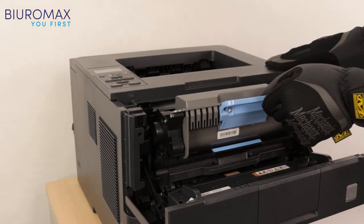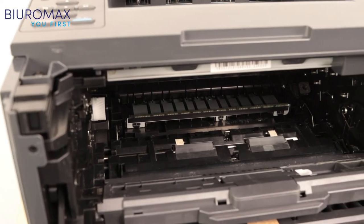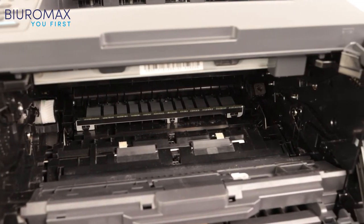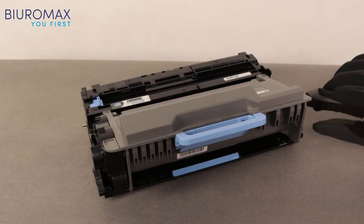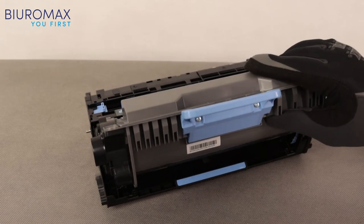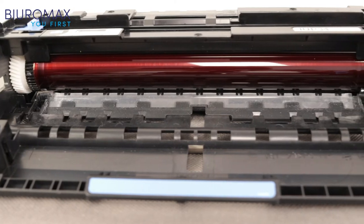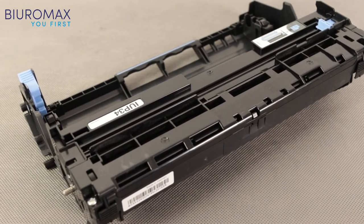Let's check what the inside of the printer looks like after the test. The bottom of the machine under the cartridge installation location is clean — toner does not spill into the printer. The drum unit is also clean of debris, and the cases are not dusty with toner.